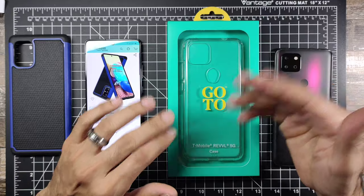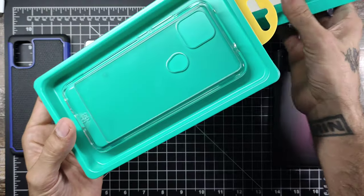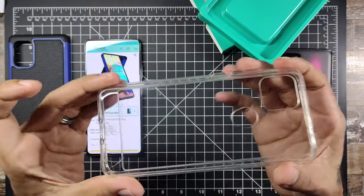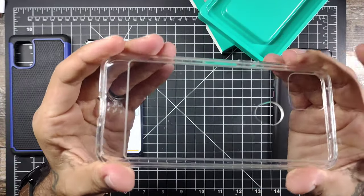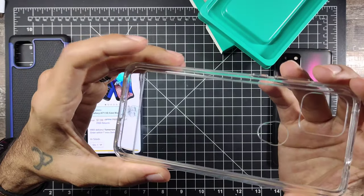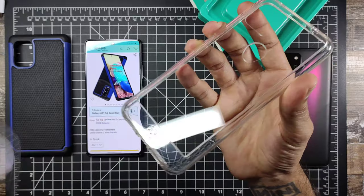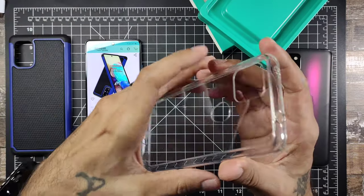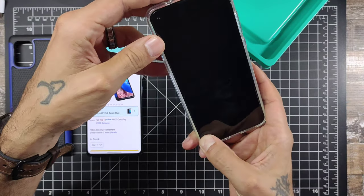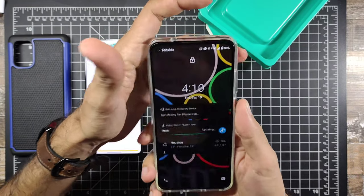We'll start with the T-Mobile Revvl. You can pick this up at the store for $20. It is a regular hard plastic case rather than TPU. I like cases like this because they're clear and they show off the phone. There's a protective film on the back — peel that off — and it gives a very nice snug fit on the phone.